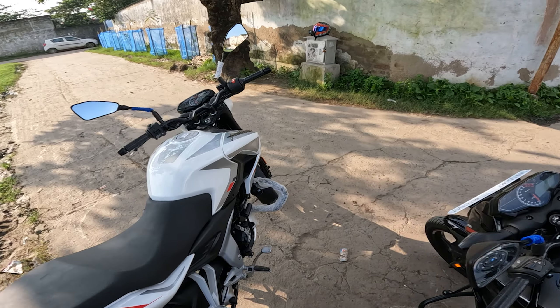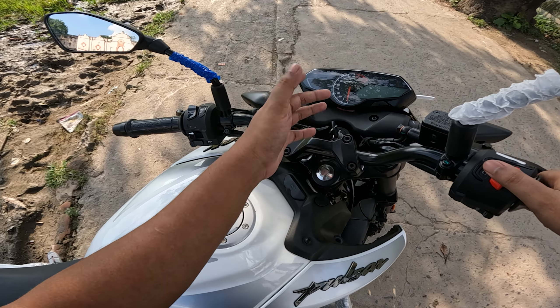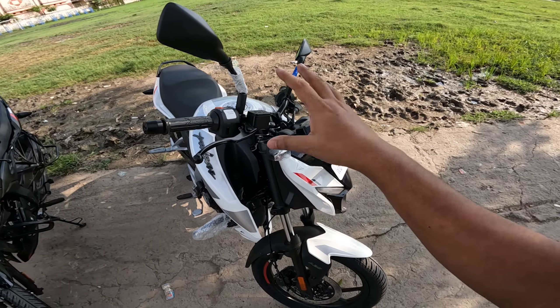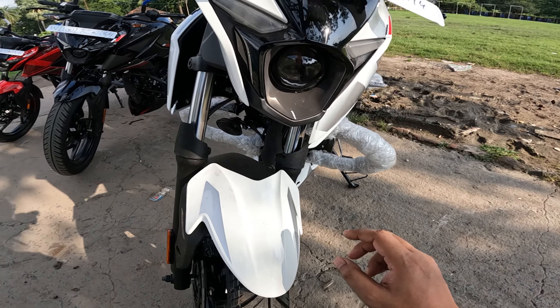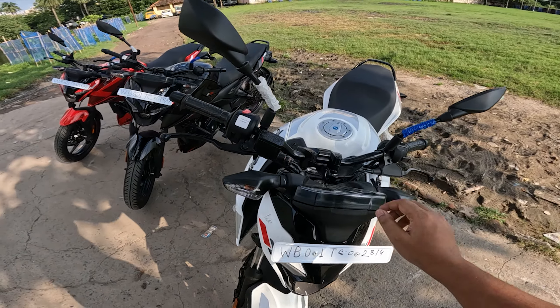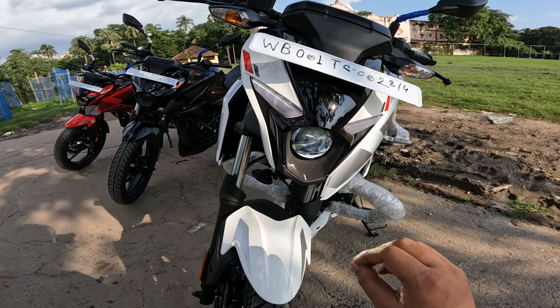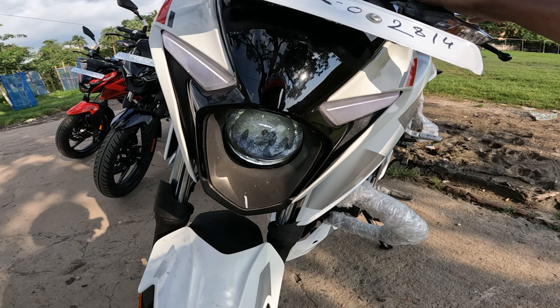Until we don't start the bike, the backlight won't come on. Now I'm going to show you the headlight setup — the headlight and the backlight are full LED. We get LED DRLs and we get a projector headlamp. As we start the bike, you can see the projector headlamp. If we do high beam, we can throw it further.